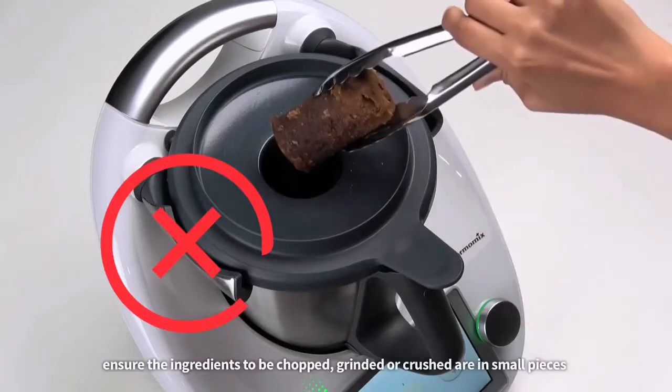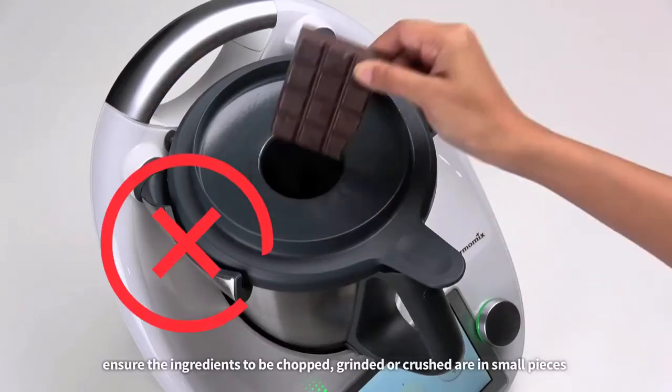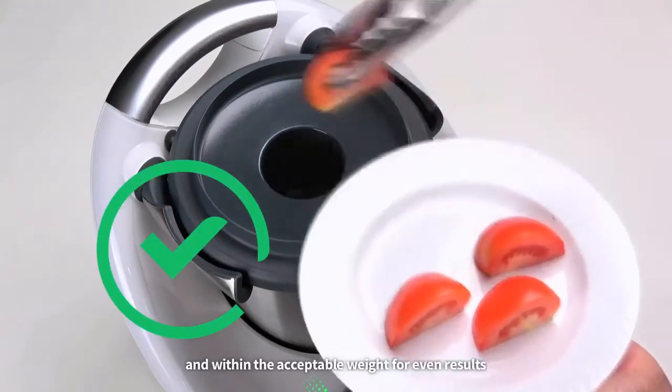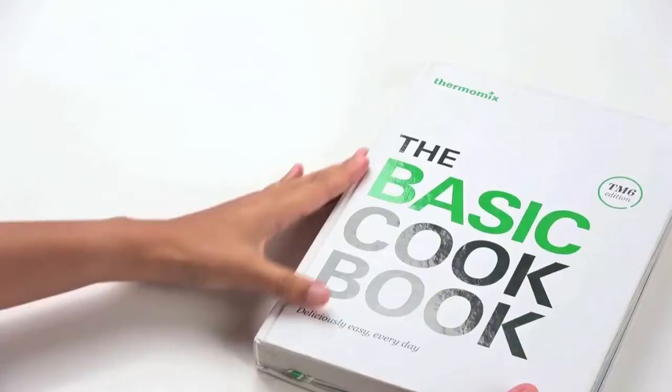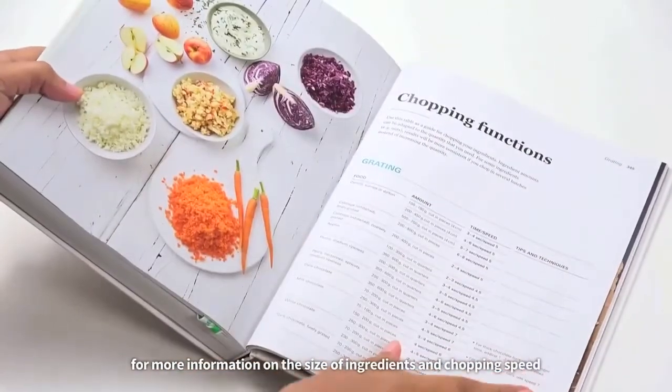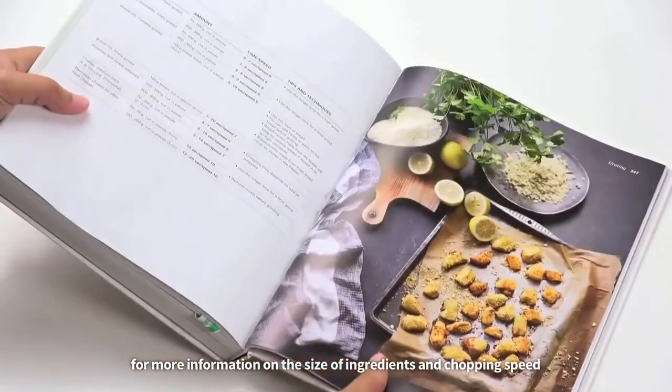Ensure the ingredients to be chopped, grated, or crushed are cut into small pieces and within the acceptable weight for even results. You can refer to the basic cookbook chopping functions for more information on the size of ingredients and chopping speed.